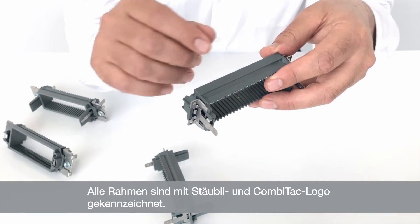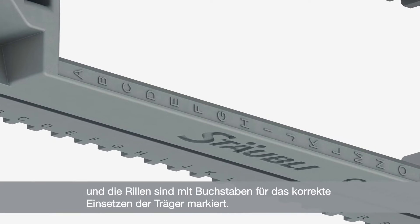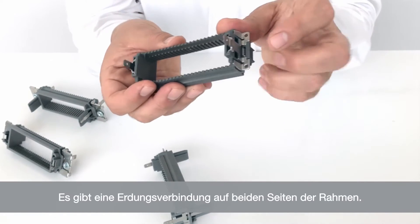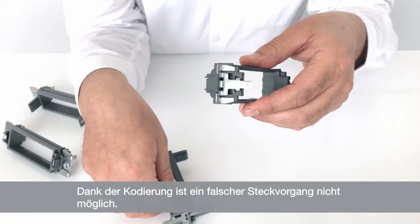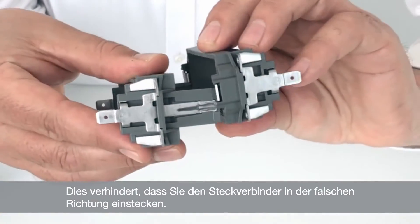All frames are marked with the Storbley and Comitec logo and the slots are marked with letters for correct carrier insertion. There is a grounding connection on both sides of the frame, and thanks to coding, wrong mating is not possible. This prevents you from mating the connector in the wrong direction.